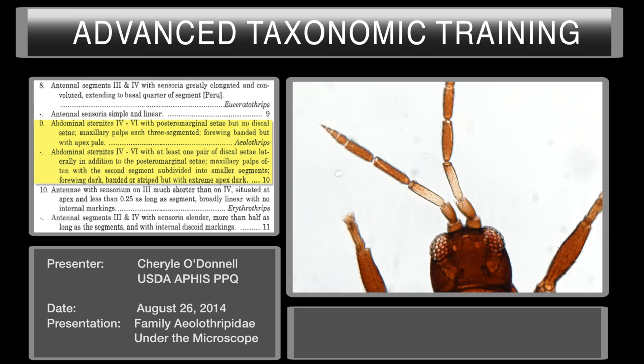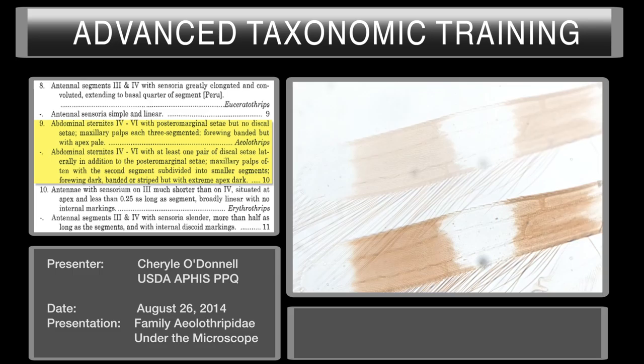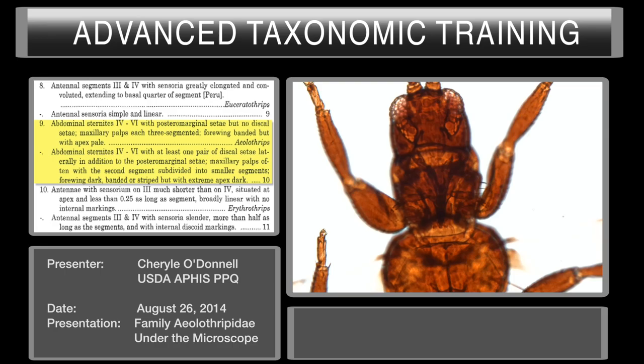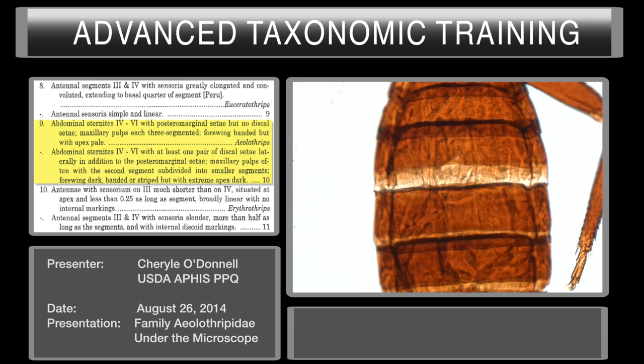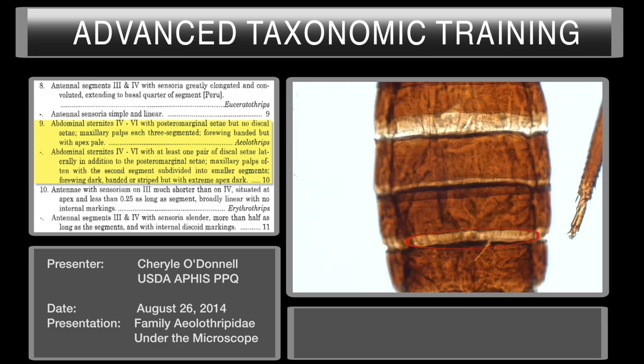That takes us to couplet number nine. Our choices here are: abdominal sternites four through six with post-marginal setae but no discal setae, and maxillary palps each three-segmented, with forewings banded but with apex pale. We do have banded wings — that's one of the choices in our couplet. The maxillary palps are three-segmented; you can barely see them but they are here: one, two, and three.